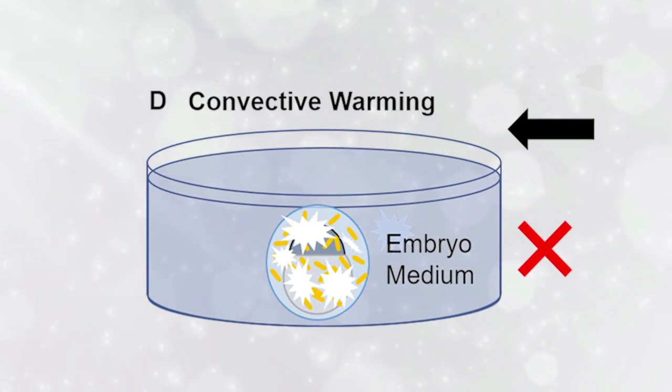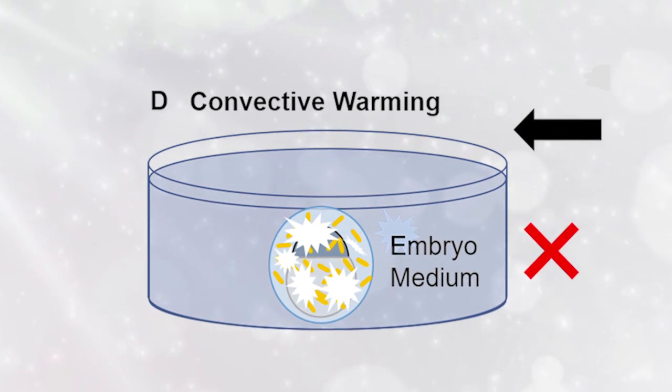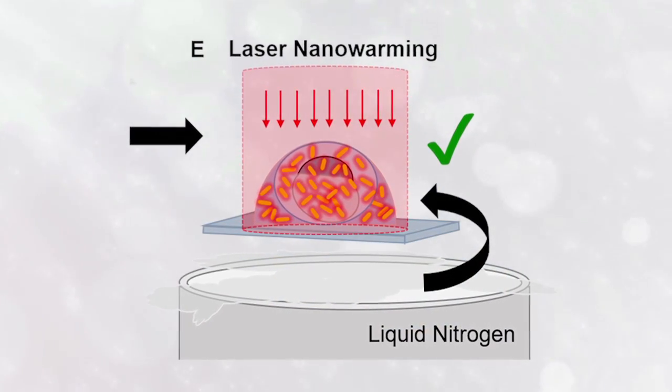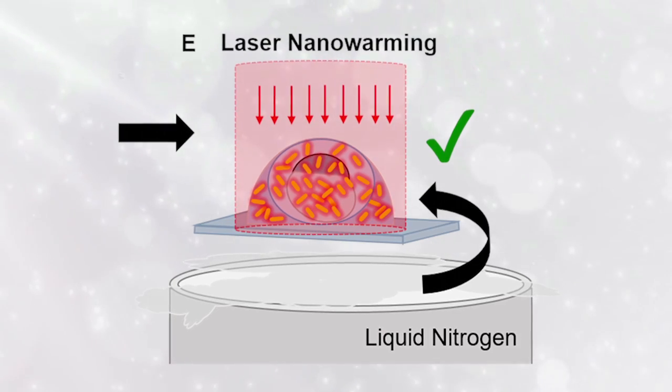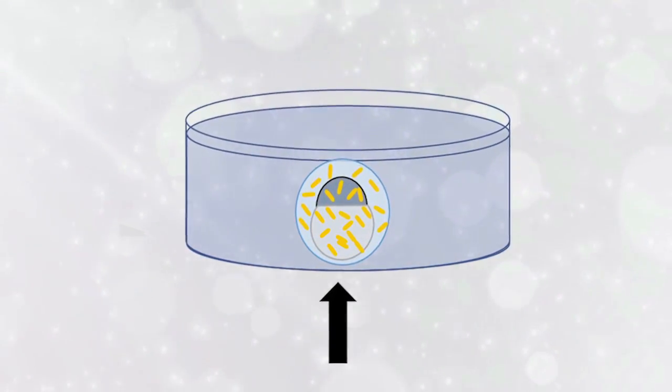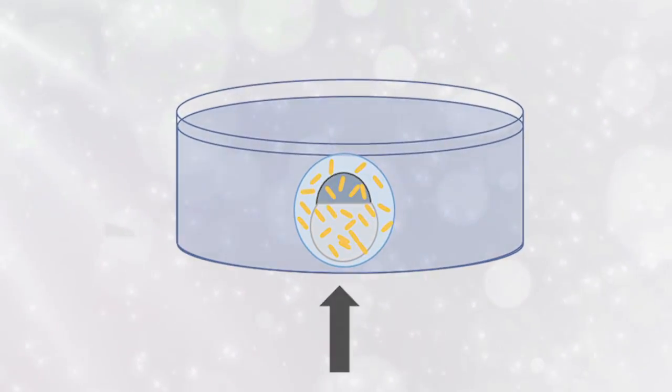Warming embryos with convective heat allowed ice crystals to form, which is fatal to the embryos. But laser irradiation heated up the nanoparticles uniformly distributed inside the embryos at an ultra-fast rate. Not all of the embryos made it, but many were successfully revived, a feat that is currently not possible using other techniques.